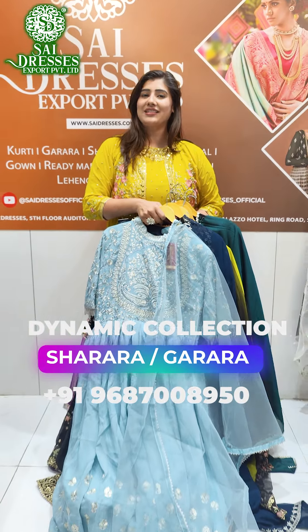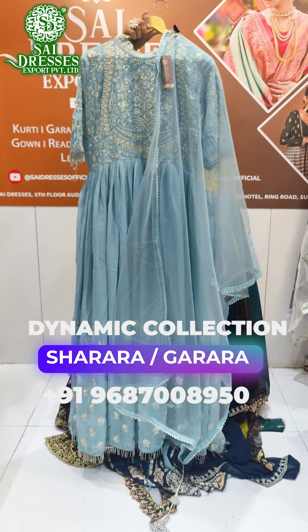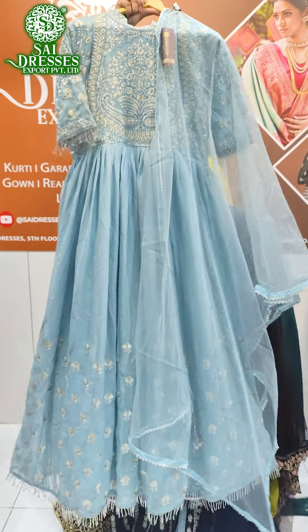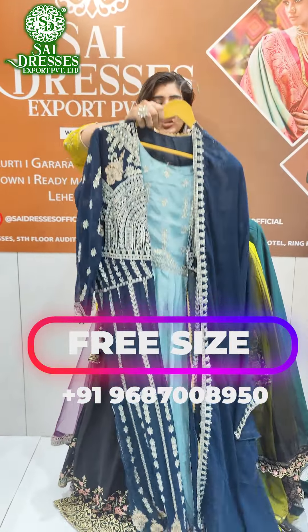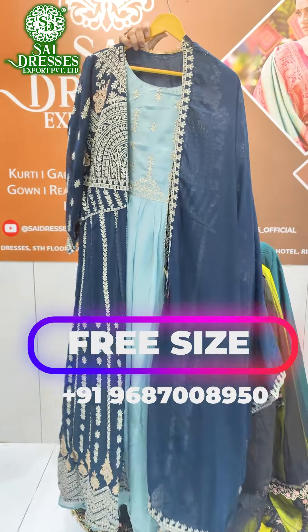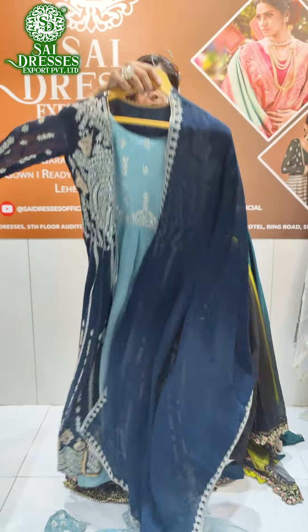Hi guys, hello everyone, welcome back to Sai Dresses for all this wonderful E-Special collections. You have to make these patterns from the worshiper and the back side of the butterfly and under the butterfly net base. You are going to show in free size all these articles in your recording, in a shrug concept with a very lovely George based fabric.